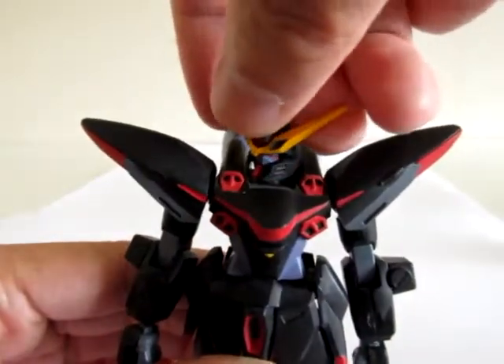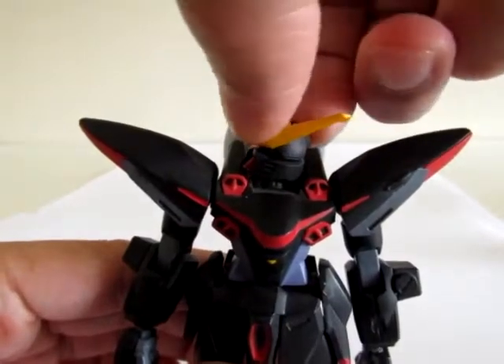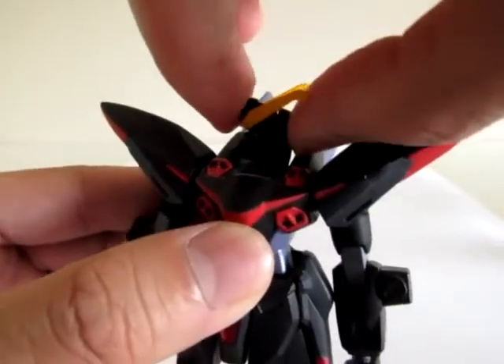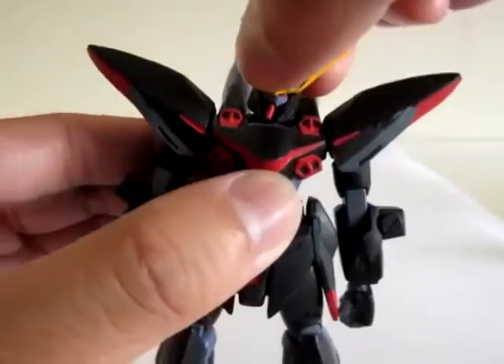The head is connected by a polycap ball joint. It gets around, though the head gets a little stuck on the shoulder pieces.